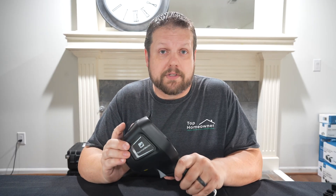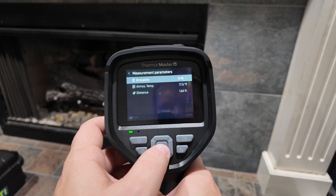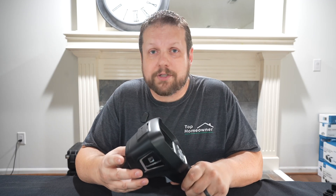One of the pro features included that I'm really glad to see is adjustable emissivity. Surfaces like shiny metal, wood, and drywall all have different emissivity values, so having the ability to adjust this depending on your needs is a really nice feature to see at this price point.